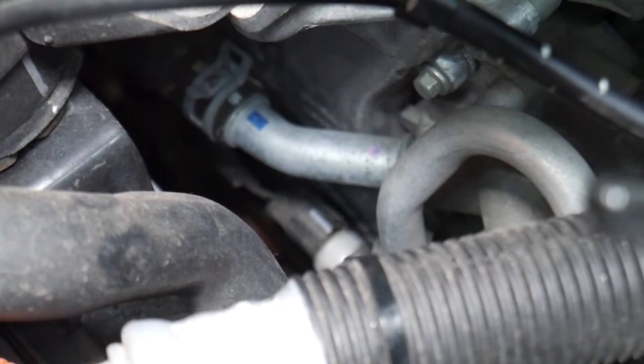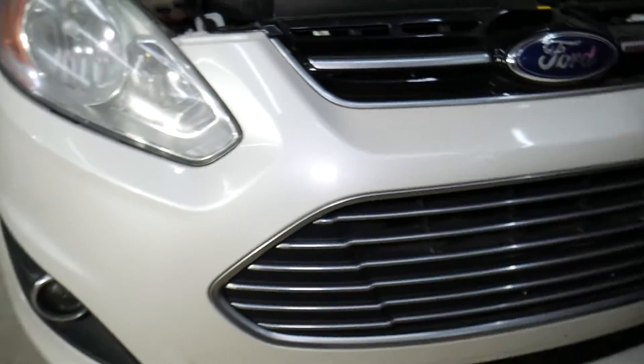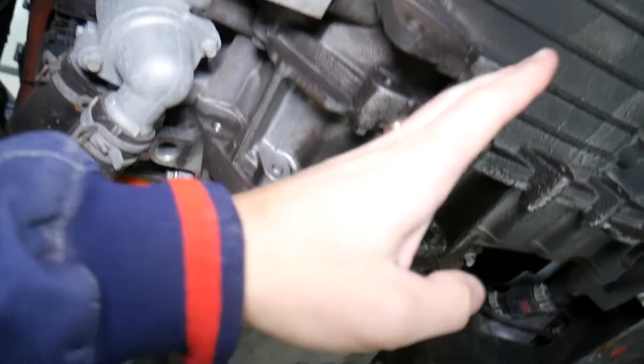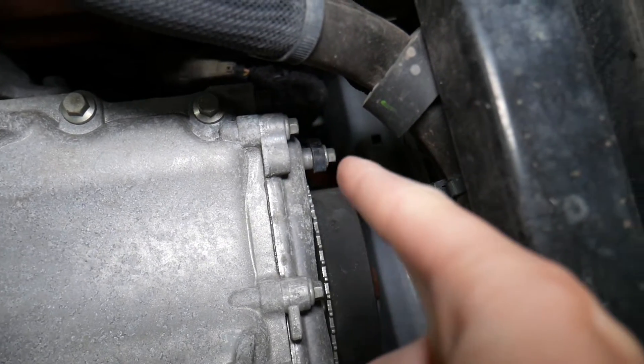You can see there's no serpentine belt because it's a hybrid engine. Coming underneath the vehicle, you can see the engine, transmission, oil filters, and water pump. Over by the passenger wheel, where the crankshaft pulley is located — where you'd normally have the serpentine belt — your crankshaft position sensor is right there.